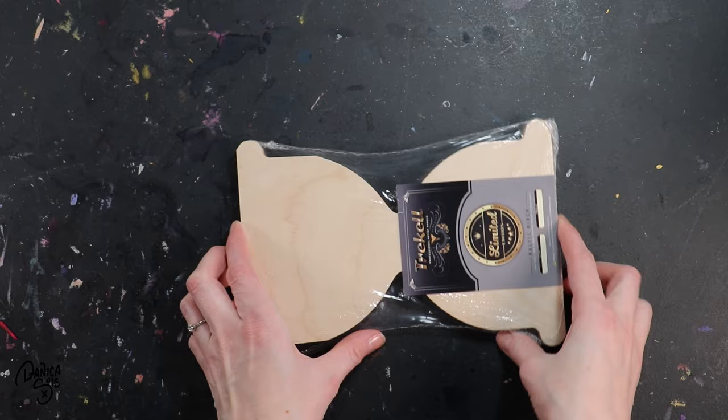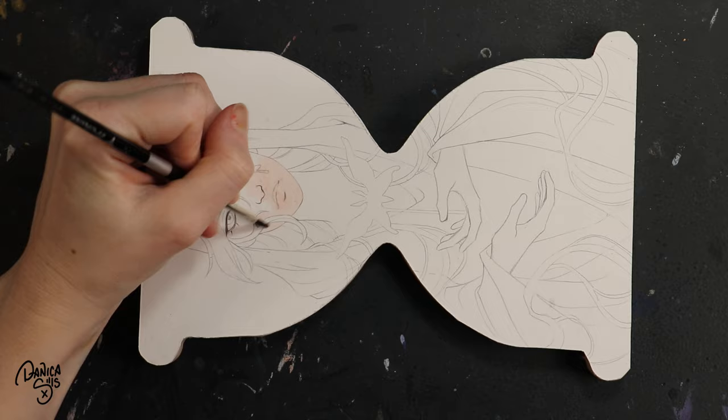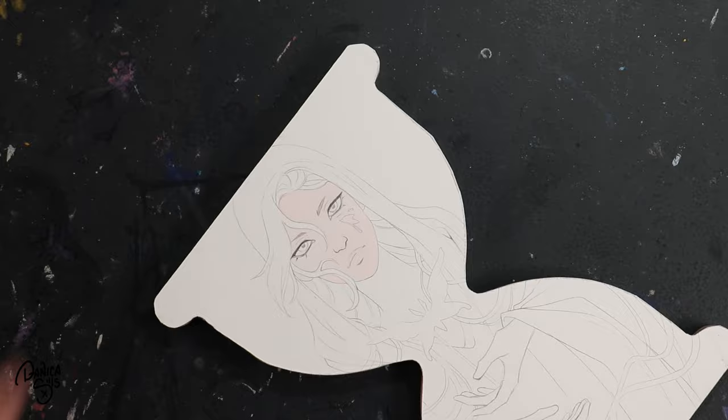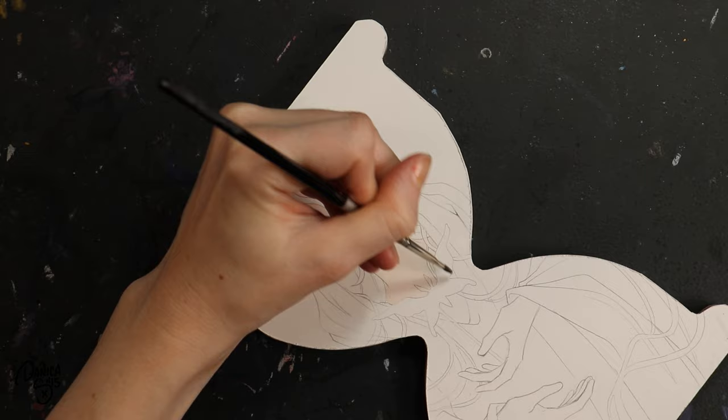Hi guys and welcome back. Today I am working on a uniquely shaped panel. I love working on different proportions and shapes of panels when I want to get a little bit more out of the box. I want to creatively recharge myself. I find that this is one of the most exciting methods I have, and one of the easiest, because it automatically forces me to think differently than I do when composing a typical rectangular painting. So let's talk about some of the things I take into account when working on a uniquely shaped panel like this and how I create an image to fit into something like this.